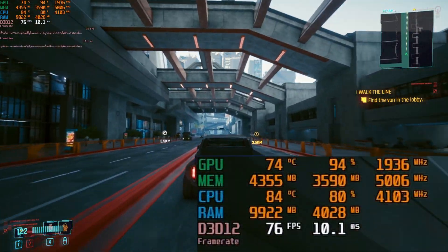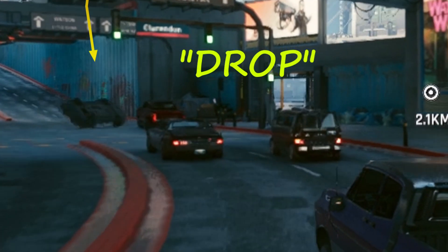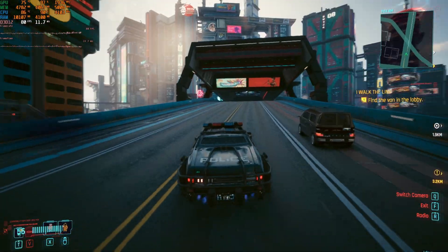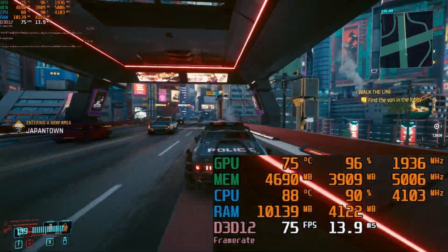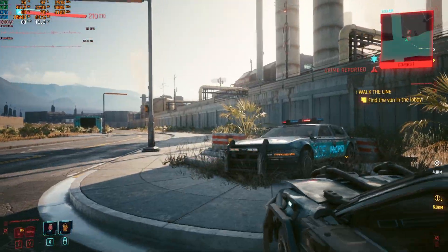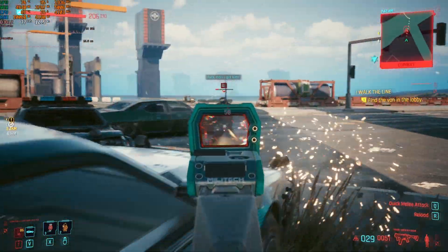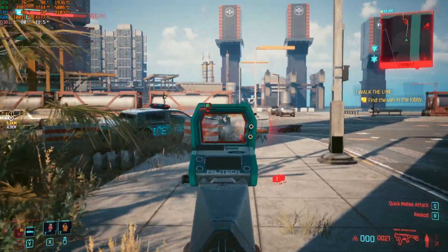Going into areas more filled with cars and pedestrians, you'll see it drop into the 50s, but for the most part the game runs at a solid 75 to 80 frames per second. I got into a little shootout with the cops to see if I could get the frame rate to dip — it dips a little bit, but mostly stays consistent in that 70 to 80 range and everything looks pretty good.